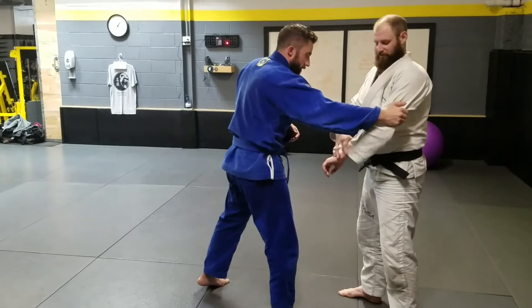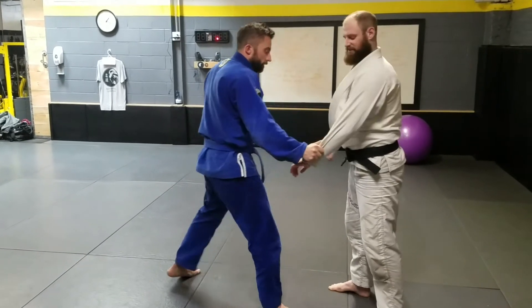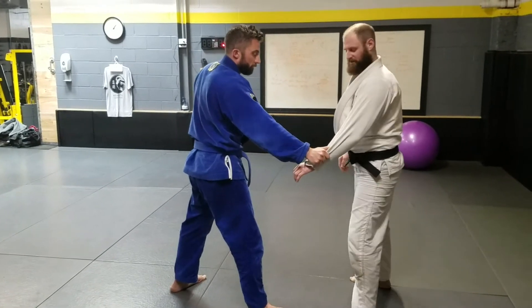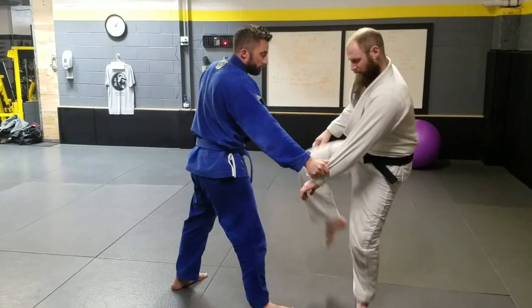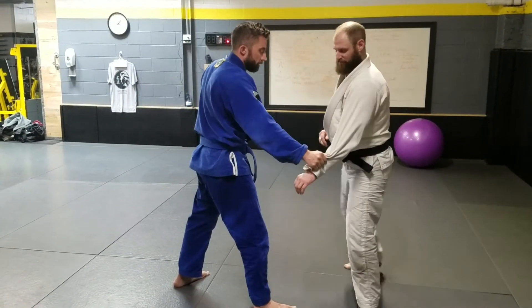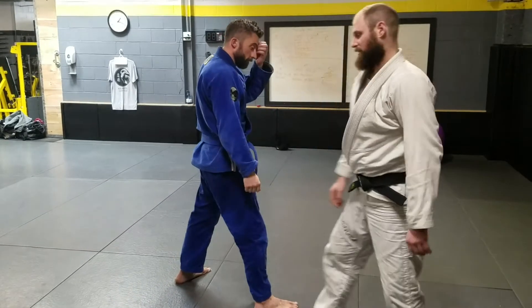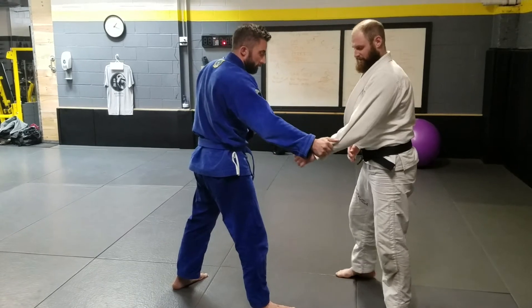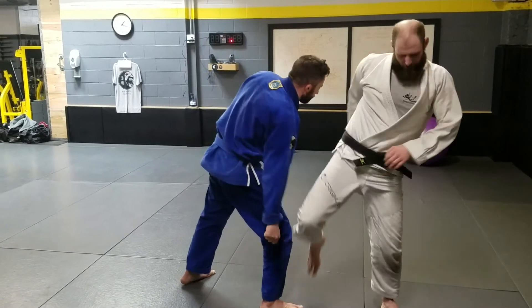Another one - from a person that has more of an end-of-the-sleeve grip, there are two nice ones here. One, legal for jiu-jitsu and submission grappling: bring the knee up and use that to clear it. It's a nasty grip breaker and very effective. So we come up and break that up.